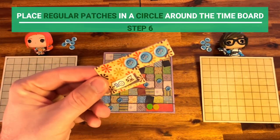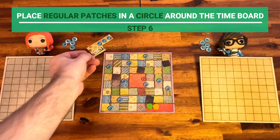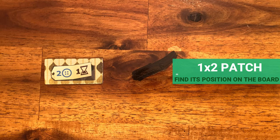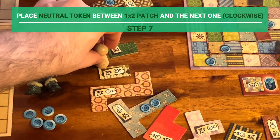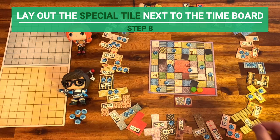Place the regular patches in a circle or oval around the time board. Once that's done, locate the smallest patch of size one by two — which is this one — and place the neutral token between this patch and the next patch in clockwise order. Finally, lay out the special tile next to the board.